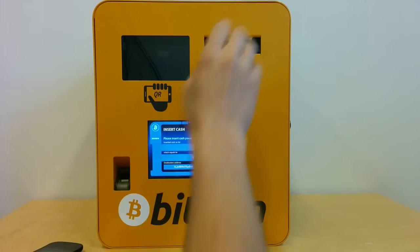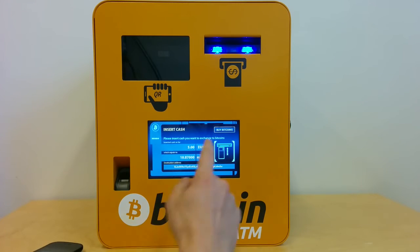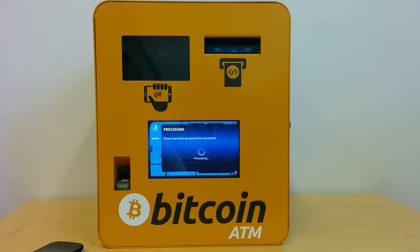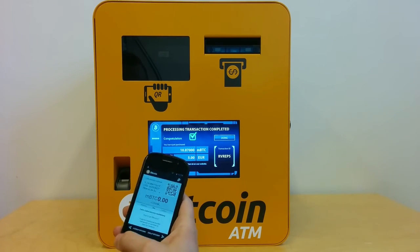Insert the cash, and now I can click on buy bitcoins. Now it goes to Bitstamp, buys bitcoins there and sends them to my wallet.